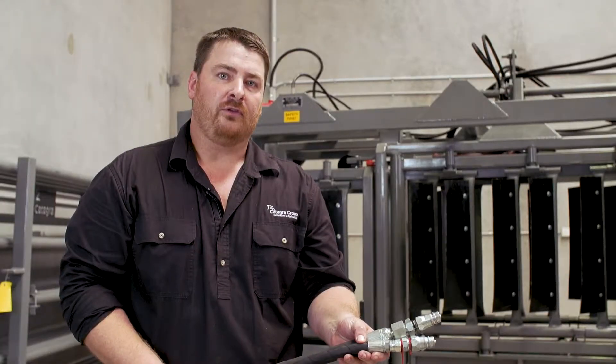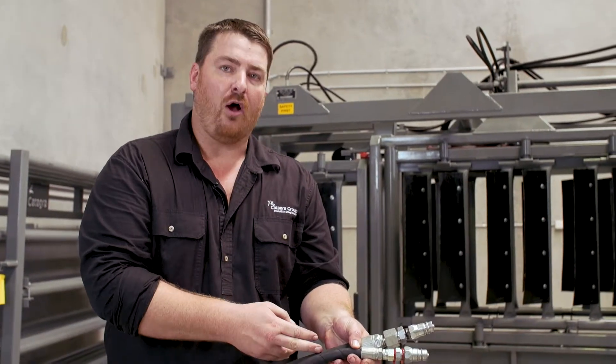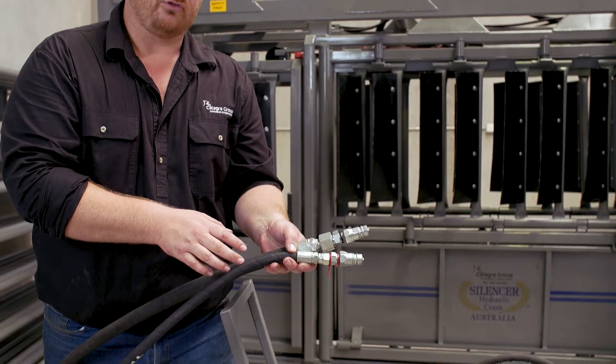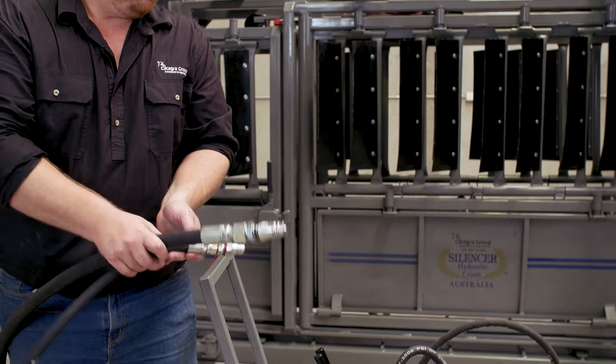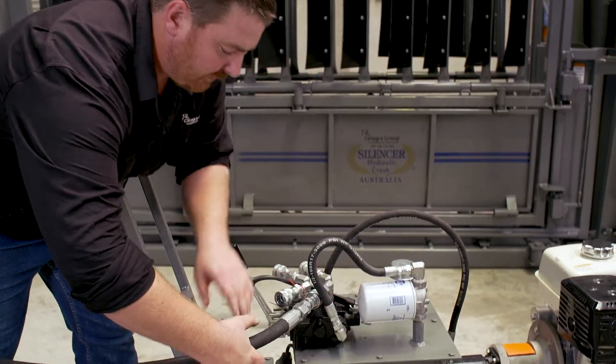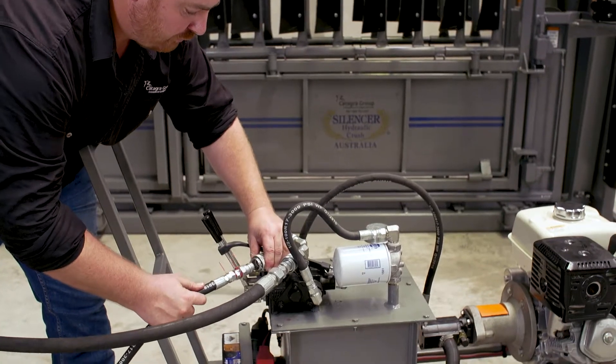With your hoses you have two: the thicker hose which is your supply slash dump, and your thinner hose which is your return. To plug them in, your dump will go to the back and your return will be at the front.